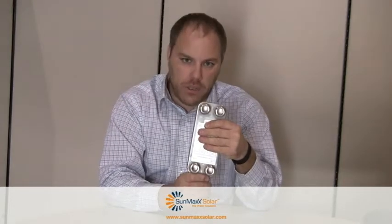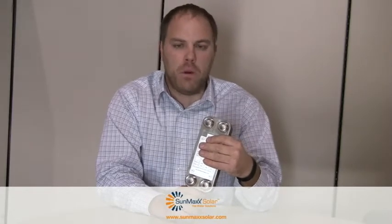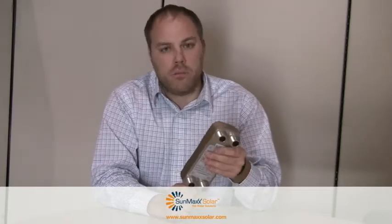So all the exchange would occur right here. And surprisingly enough, this little exchanger can handle a fairly large solar system because of the efficiency of a brazed plate. It's pretty well known that brazed plate heat exchangers are more efficient than coil exchangers within a tank.